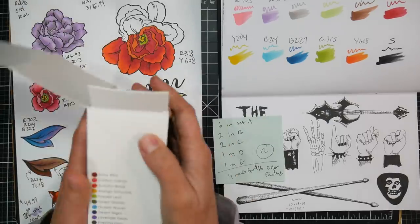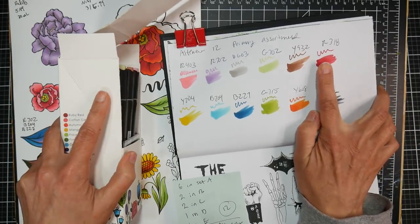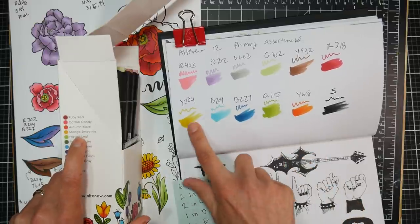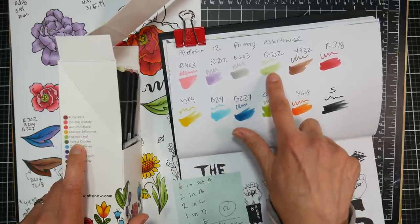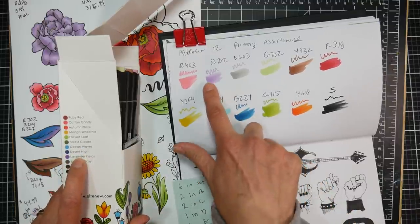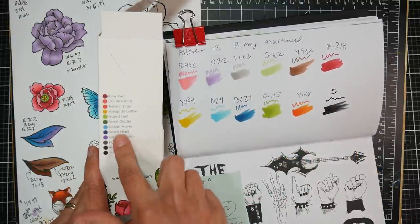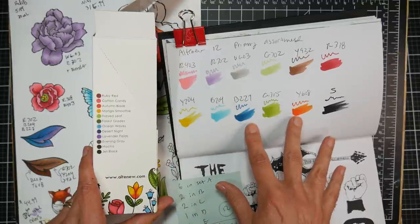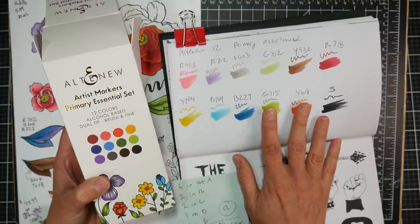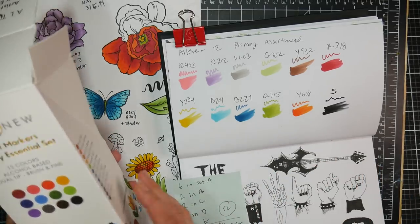The box has the swatches on it, and the colors in this collection are: ruby red, cotton candy, autumn blaze, mango smoothie, frayed leaf, forest glades, ocean waves, desert night, lavender fields, evening gray, mocha, and jet black. The swatches on the box are much darker than the actual markers. I'm using render paper here, so different papers will give you a different level of color.